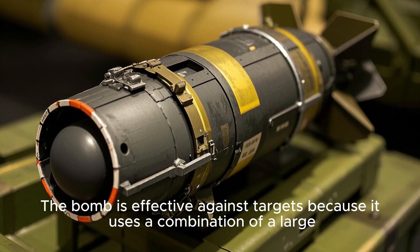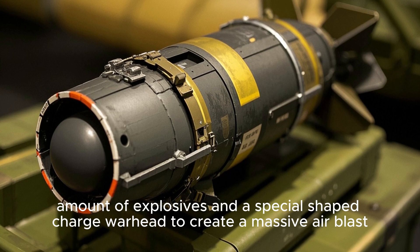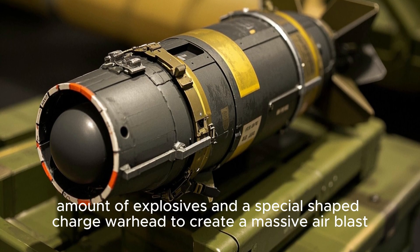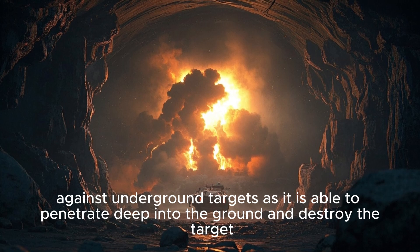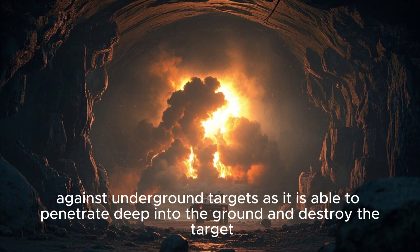The bomb is effective against targets because it uses a combination of a large amount of explosives and a specially shaped charged warhead to create a massive air blast. This air blast is what makes the bomb so effective against underground targets, as it is able to penetrate deep into the ground and destroy the target.